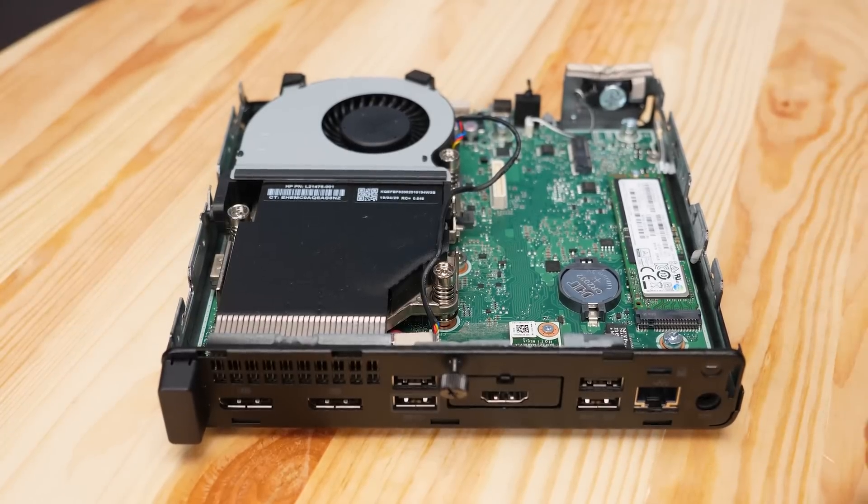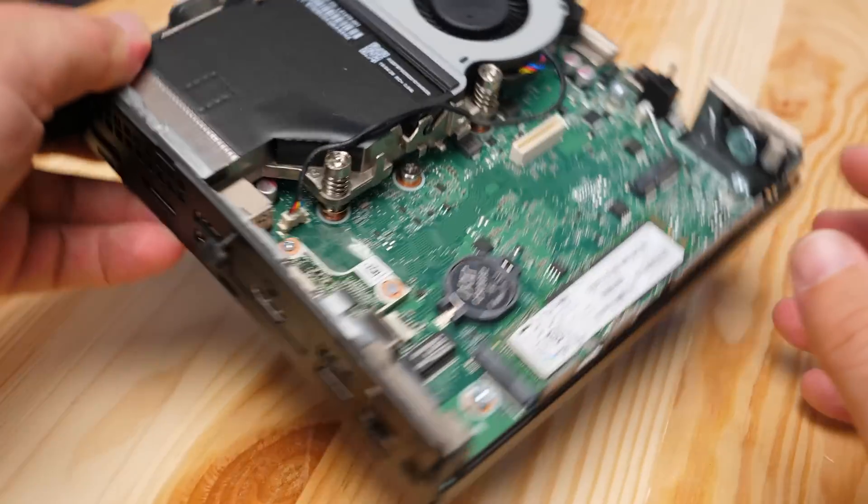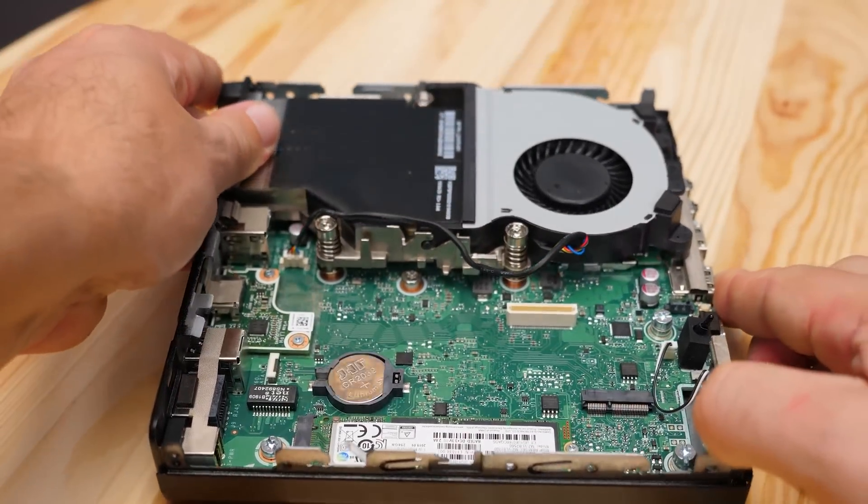It turns out we actually got a warranty with this — we checked on the HP warranty checker and there's an onsite warranty still active for another couple months. When we compare it to the Intel-based G4 units — the ProDesk 400 G4 and the EliteDesk 800 G4 — both of those have the Intel Core i5-8500T CPU. On the Intel side, the 8500T is actually a six-core processor versus this four-core processor, which is partly due to the competitive pressure AMD Ryzen brought to the market.